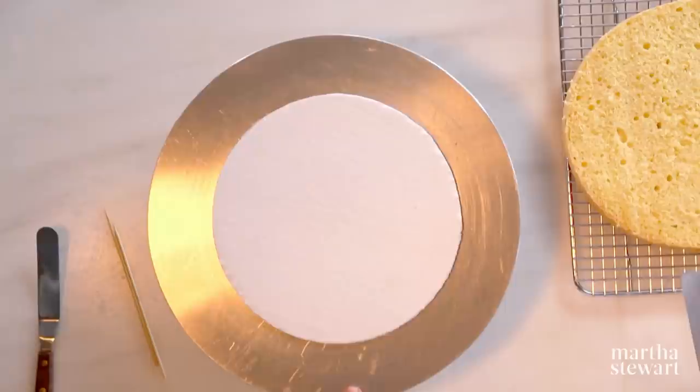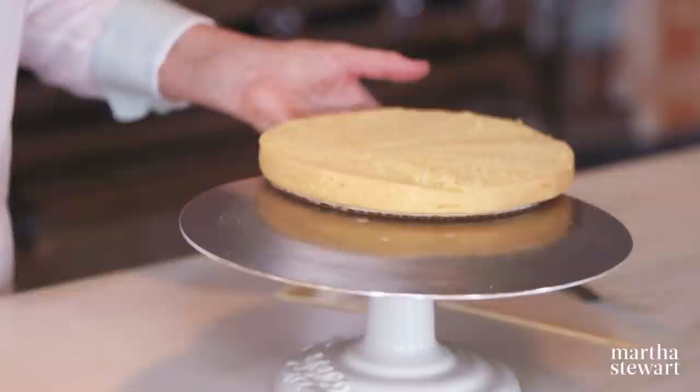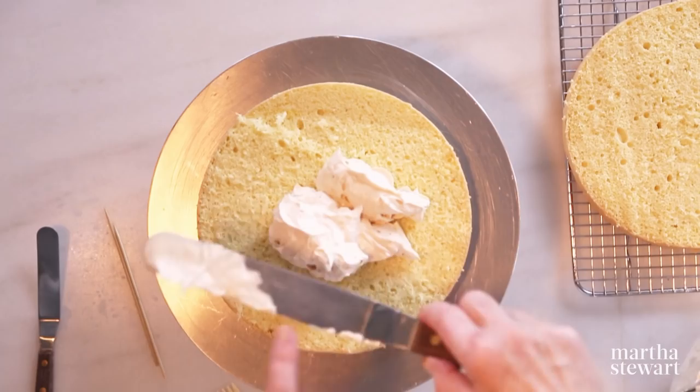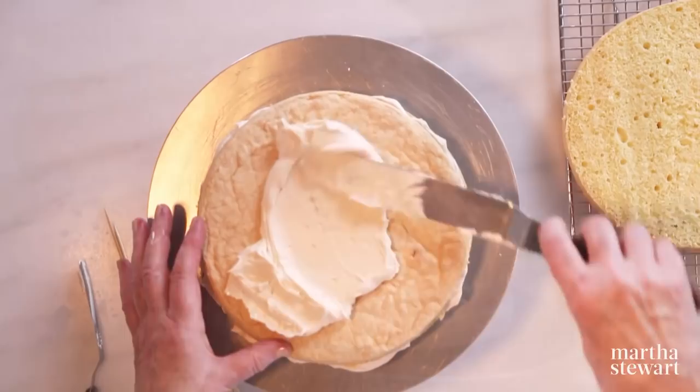The buttercream is fabulous — really nice, creamy. It's very helpful to have a cake stand with a revolving top. Use the bottom layer on a cardboard, put a little frosting on the cardboard to anchor the cake so it won't slide. We're going to do a crumb coat first, then a final coat which will have no crumbs. Apply frosting with an offset spatula, getting approximately the same thickness between all layers. This recipe makes about seven cups of icing — about a cup between layers.